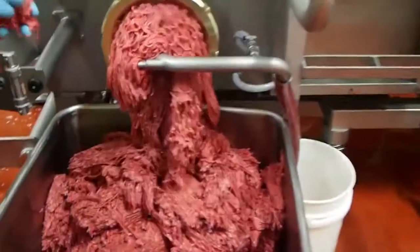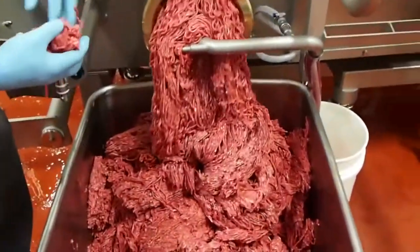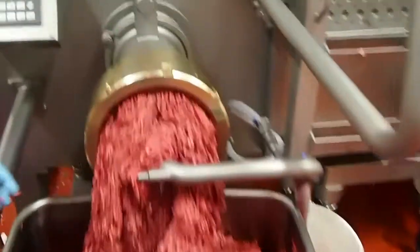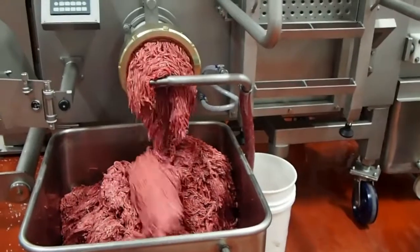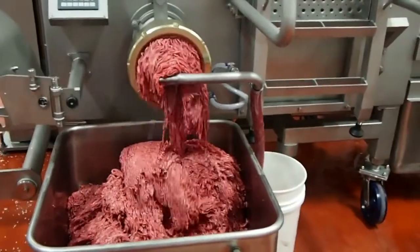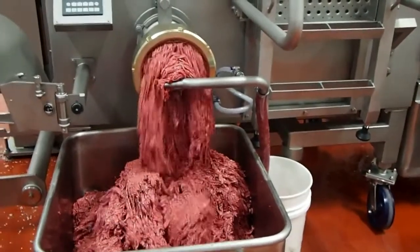Following the mix cycle, a very homogenous blend is then transferred forward to the grinding feed screw and cutting system. And it's here that the industry holy grail — clean cut product with high particle definition — is clearly seen.